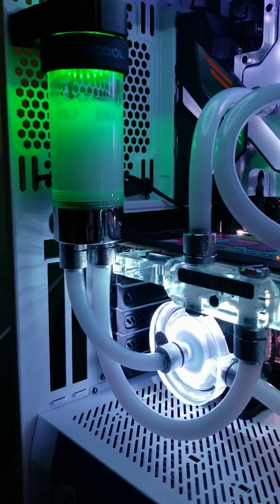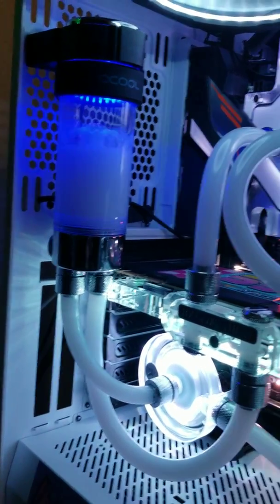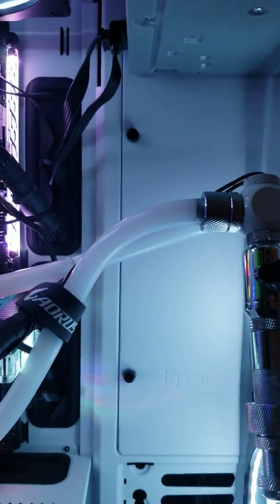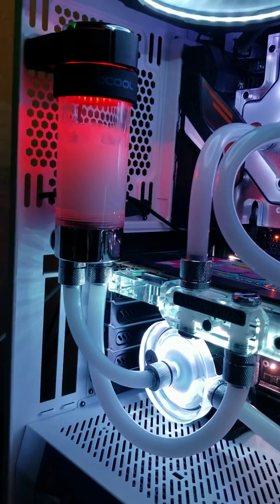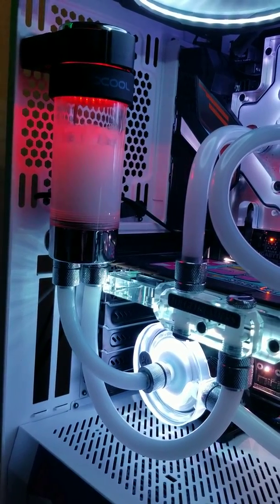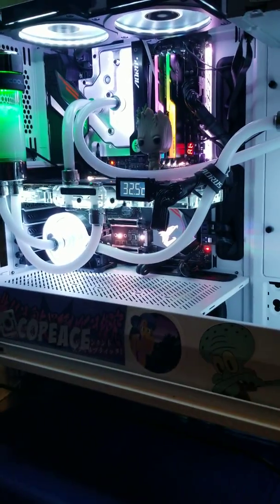I've already gone onto AlphaCool and ordered a 250 reservoir, which I'm going to be mounting to the door here, basically because I do want the light tower effect. I'm also going to put a cold cathode in there to get a little bit of lighting in there.